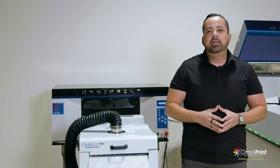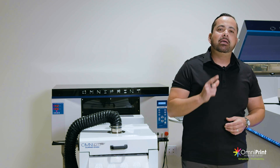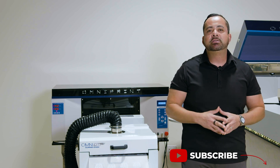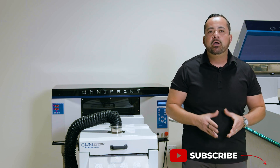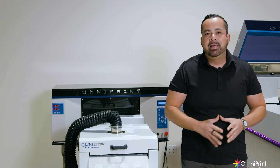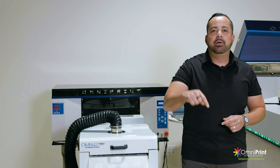So stay tuned to the end of the video so that you guys can see what it takes to build a business where you can sell transfers for others as a service or print them in your own production line, all while doing it with the best quality, the best speed, and the best printer on the market. So we're going to get started right now.